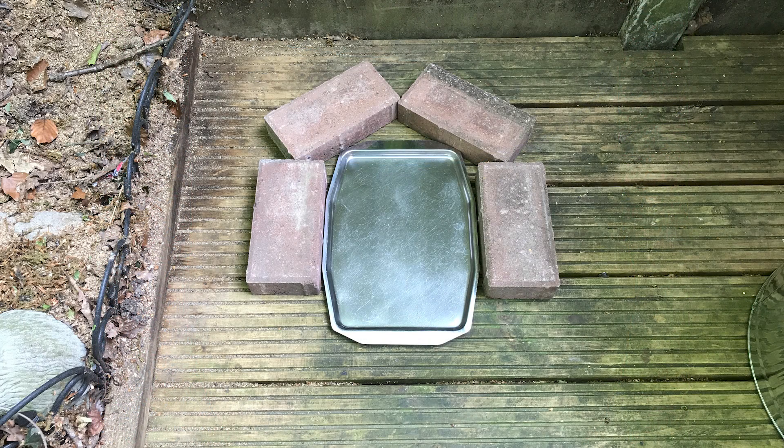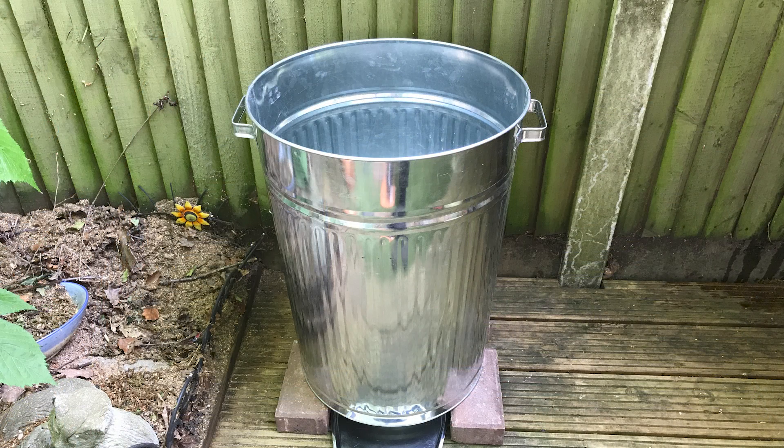Start by placing your debris tray on the floor where you want your home tandoor, then place 4 blocks or bricks around the side and back to steady the bin. Place your bin on top of the blocks and make sure you have enough room to remove the debris collection tray and that the bin is secure and cannot fall forwards.